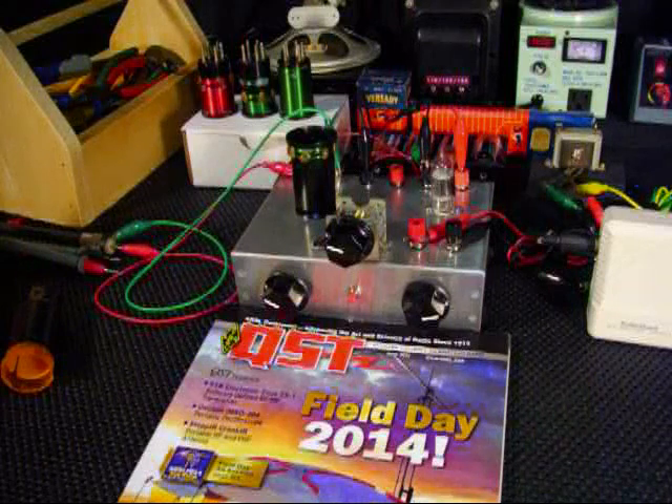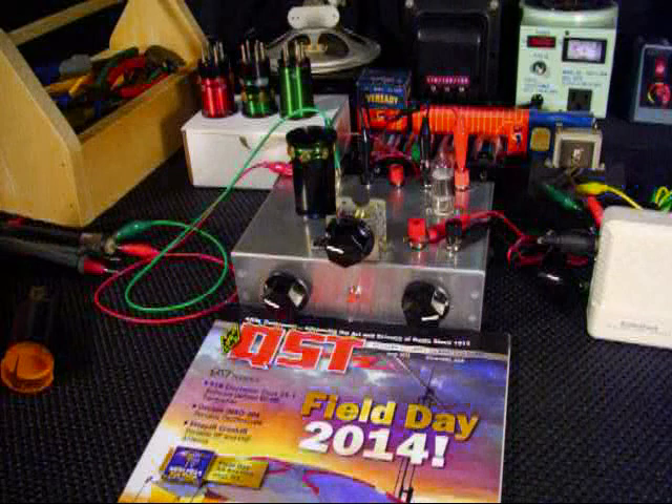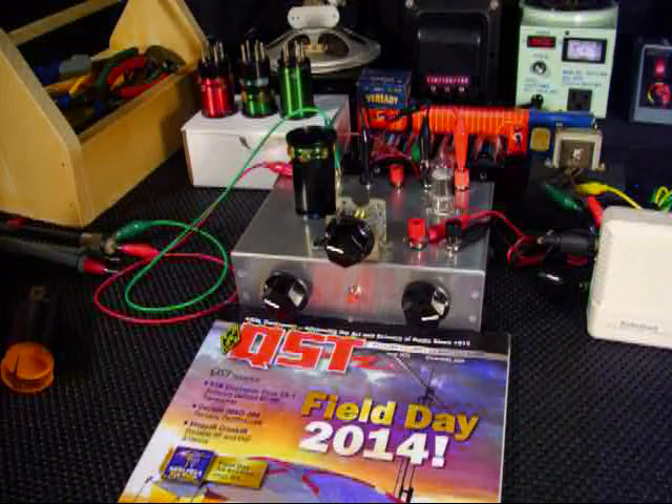It's about 2 o'clock in the morning, Sunday morning, so 75 meters is active and it's flat full of contesters from all over the North American continent. I'm going to tune through the band, adjusting the three controls and maybe even the audio from the Radio Shack Mini amplifier — the tuning control, the regenerative control, and also the antenna trimmer.